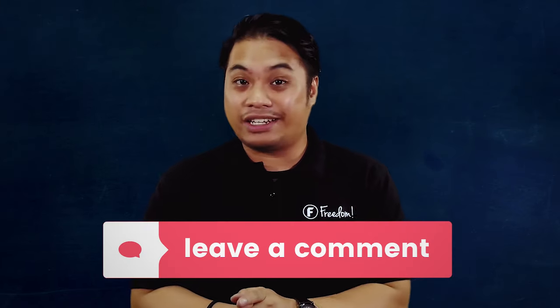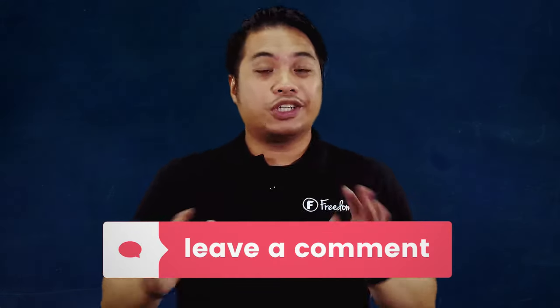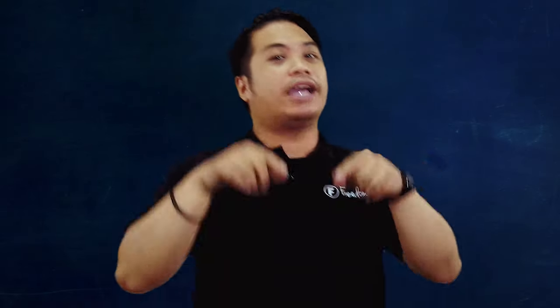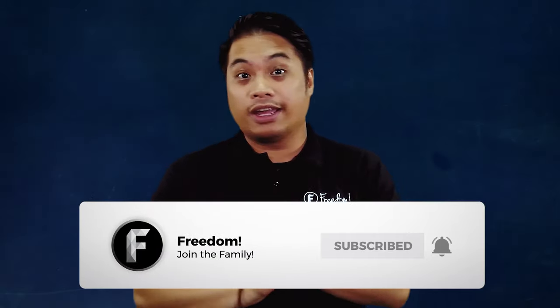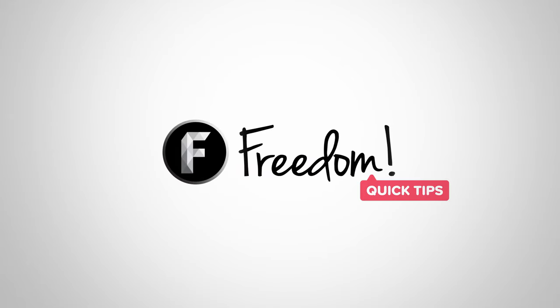Do you think there are still ideas that should be inside this video? Let us know down below. Share this with your friends who want to make unboxing videos, or who are constantly making unboxing videos but not finding success. Before you leave guys, please leave a like, subscribe and ring that bell. My name is Nold, bringing you tips on how to grow your channel. Always remember — Freedom Quick Tips. I'll see you guys in the next episode. Goodbye!